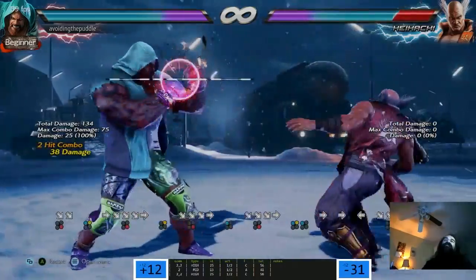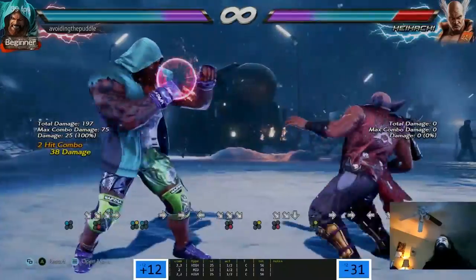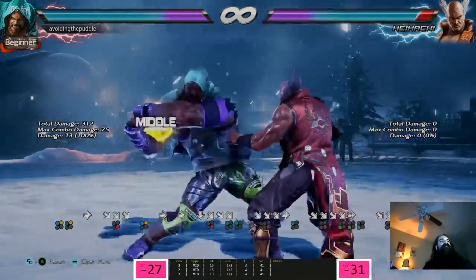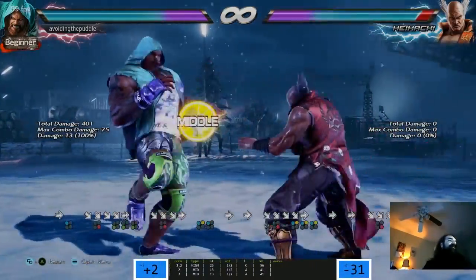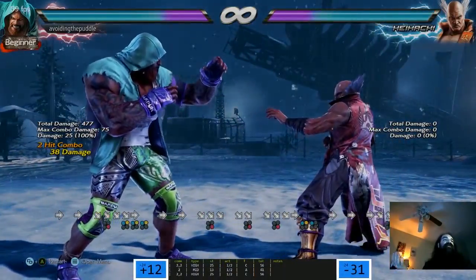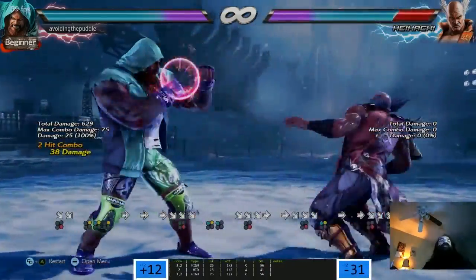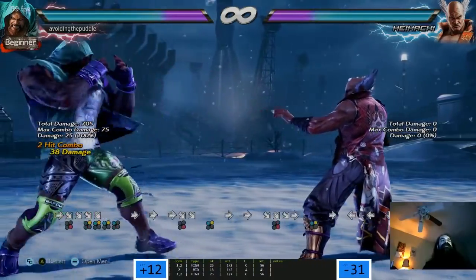So they changed this move - it's no longer the Bound, they took that one out and now it's mid-high. He doesn't have the mid-mid anymore. The wall splat - how fast is the first hit? 13? This is a 13-frame punish? So you punish hop kicks with this? Damn, that's a nice punish and it wall splats. Second hit CH juggles.